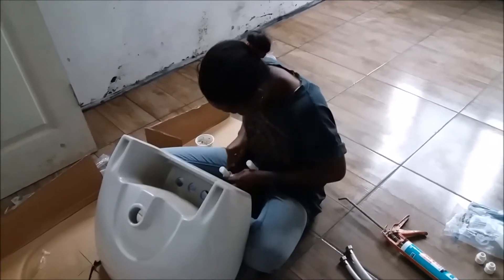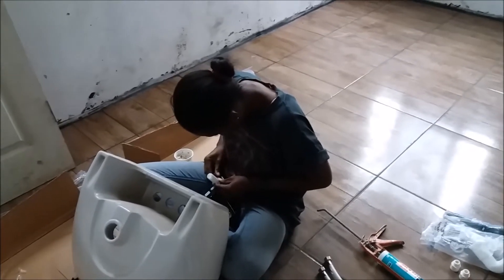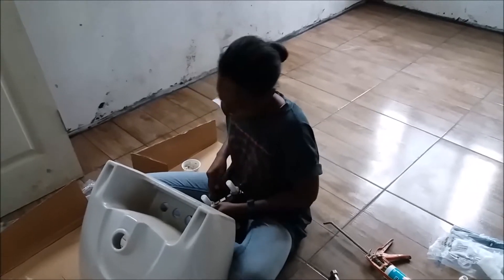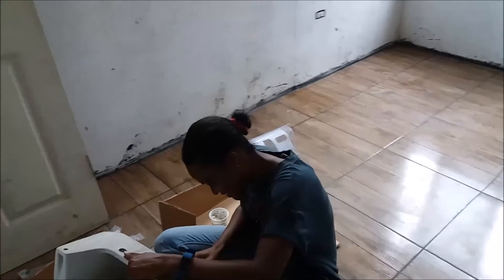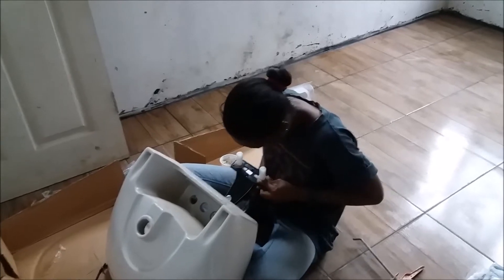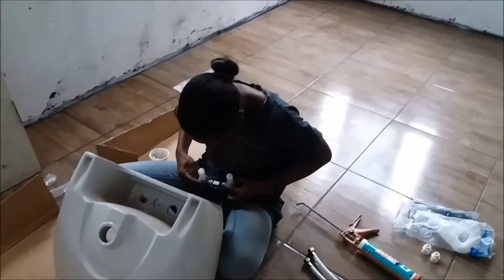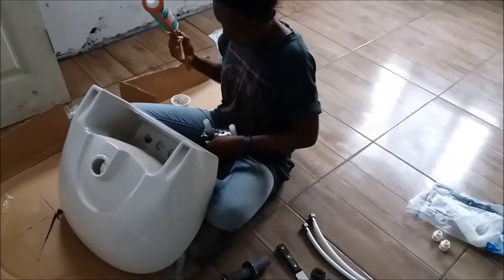You remember stew peas — stew peas with pigtail and the spinners in it? We still have that in Jamaica. I used to get that on a Wednesday from my mommy, but now I just go to the restaurant and buy it — I don't want to make it from scratch. Anyway, so you put some plumber's putty around the base of the faucet.